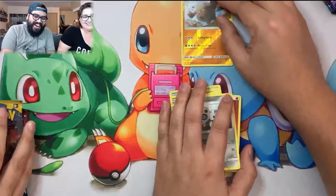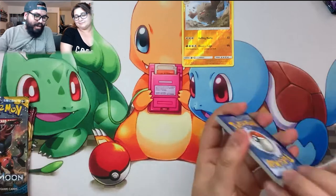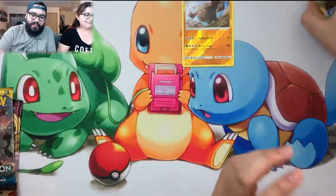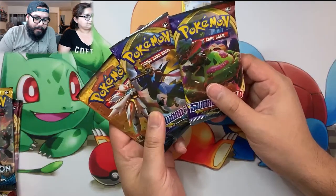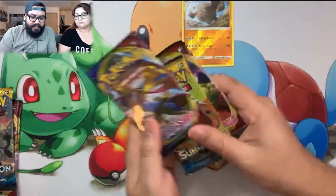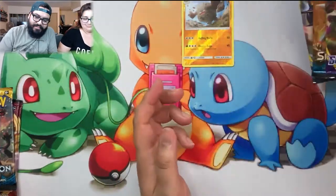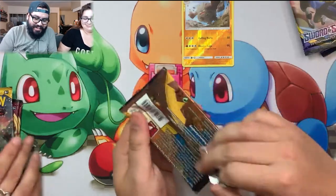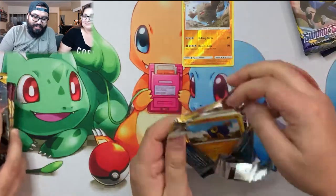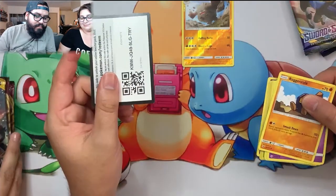It's a Graveler - it's a reverse holo, it's something, it's better than nothing! Let me get those out of the way and get to these last three packs from the pin box. I'm gonna do Sun and Moon first, why not, let me get it out of the way. Code card for you guys.